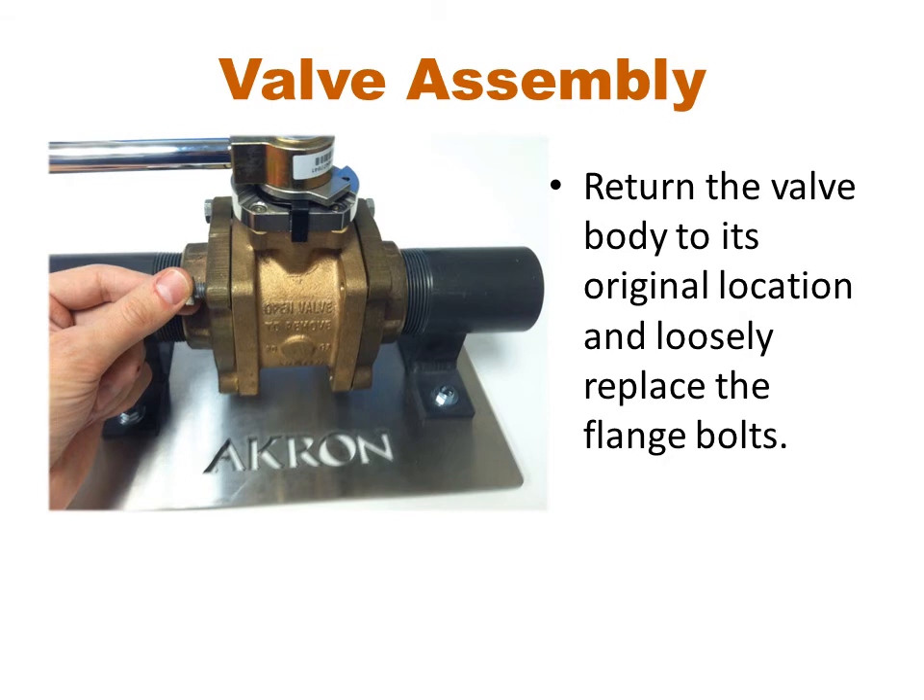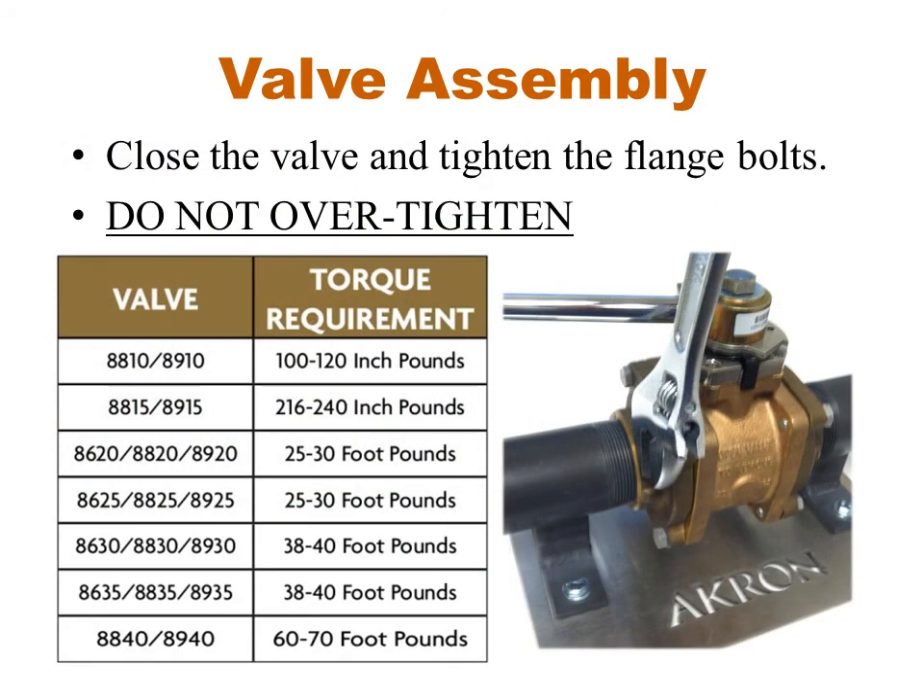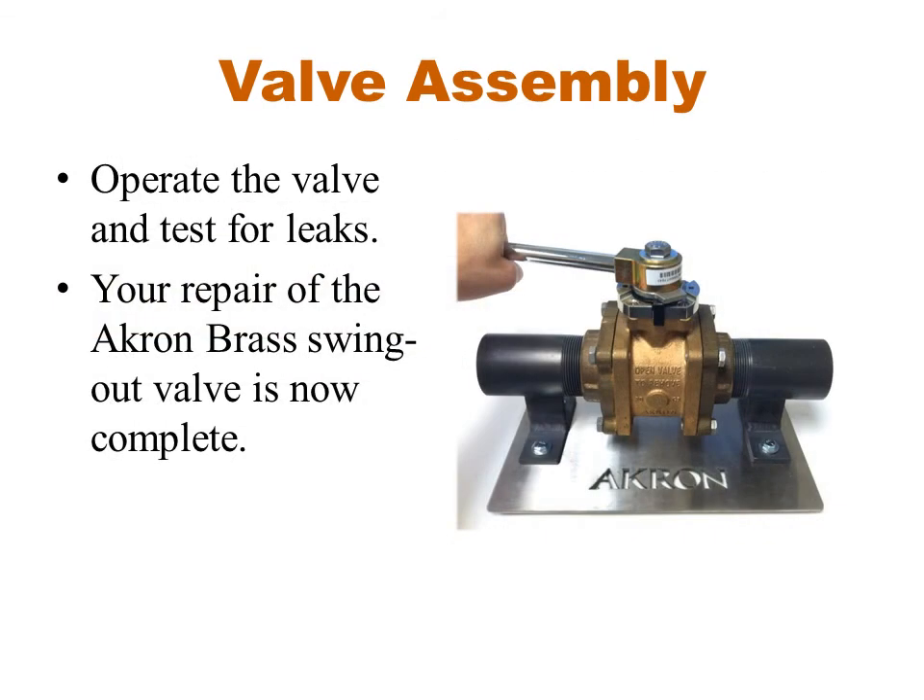Now return the valve body to its original location and loosely replace the flange bolts. Close the valve and tighten the flange bolts to the indicated torque spec. Final tighten the bolts in a diagonal pattern. Operate the valve to ensure it opens and closes properly and test it for leaks. You have now completed the installation of a service kit for the Akron Brass Swing Out Valve.